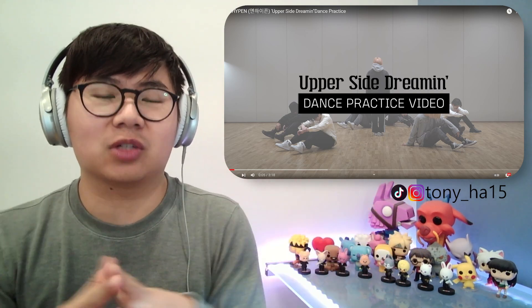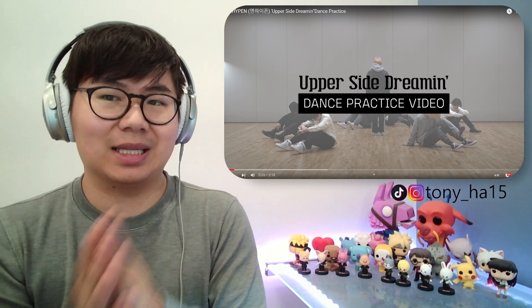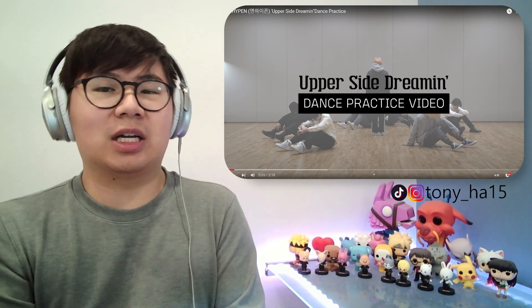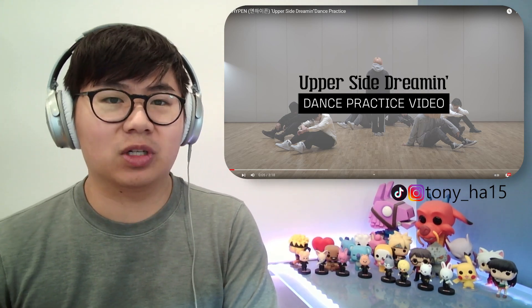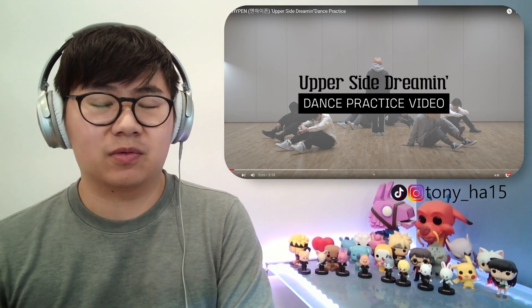Enhypen has just released their brand new album titled Dimension Dilemma, their third album, and with it comes the title track Tamed Dash and a B-side track, Upper Side Dreaming. Unfortunately, my album reaction to this entire album has been blocked by Hybe — the audio at least — so yeah, unfortunate.